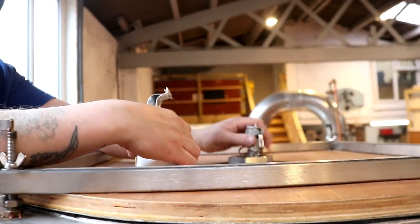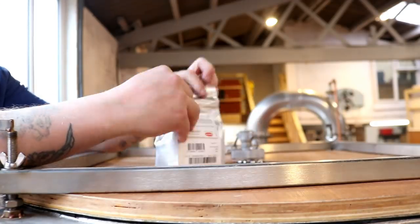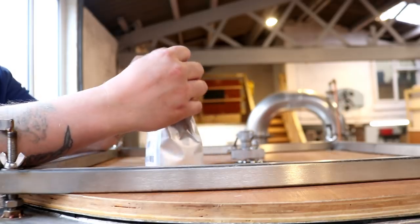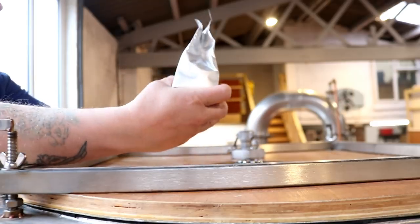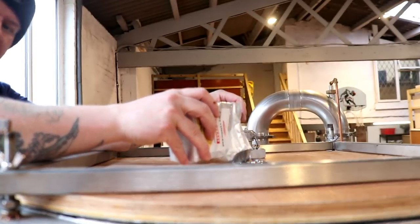This stout goes off mad sometimes — like a rocket with this Nottingham ale yeast. You can see me sprinkling the yeast onto the beer. There we go — beautiful.